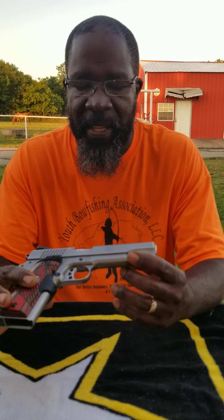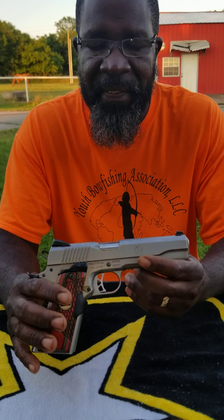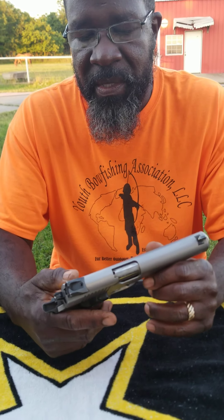What I'm going to do now is do the video using the Ruger SR 1911 .45 caliber auto semi-automatic pistol.